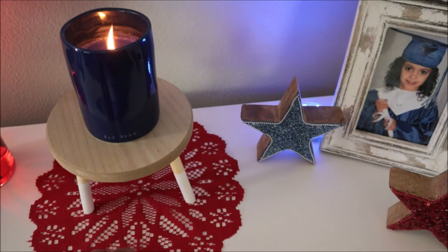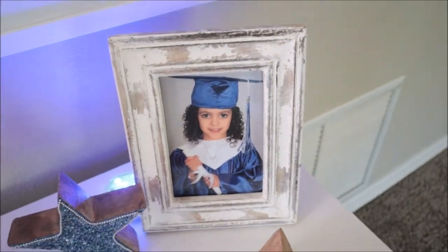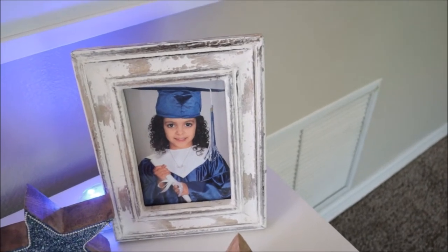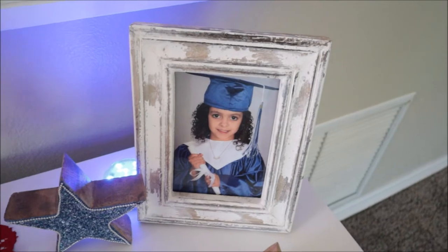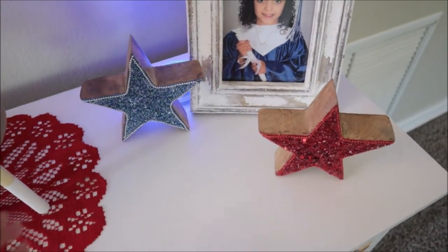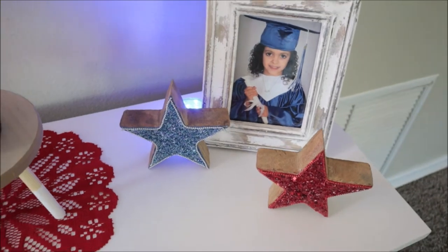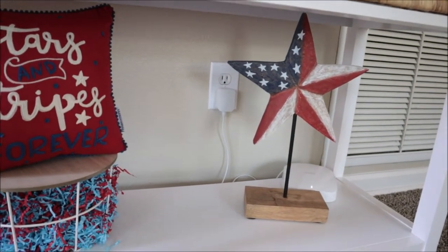I have a red doily on the table here, and then I have my beautiful baby — she just graduated VPK — displayed in this picture frame. I had a cute little graduation balloon and table setup, but I was really backed up with work and we were getting ready to go camping, so I had no time to film it. The picture is blue and white so it goes with the theme. I also have two wooden stars here — a red and a blue one with little pearl beads on them. And then underneath the table, I have a wooden red, white, and blue star from Marshalls.